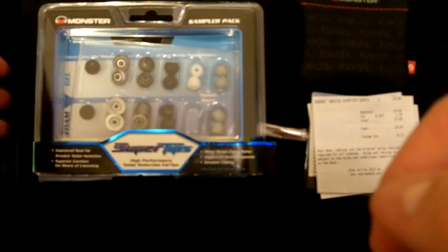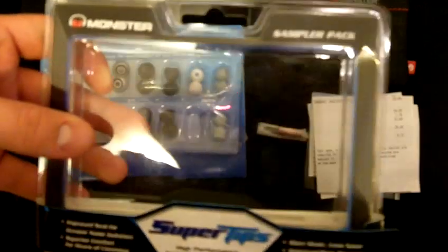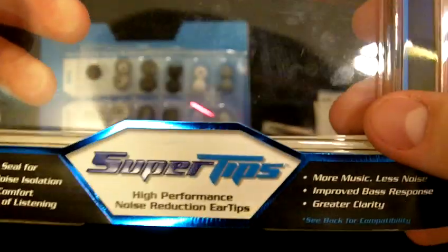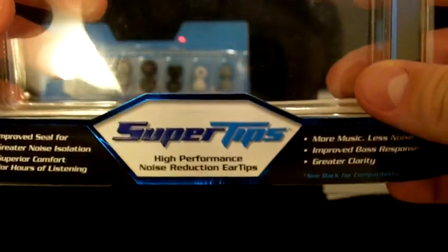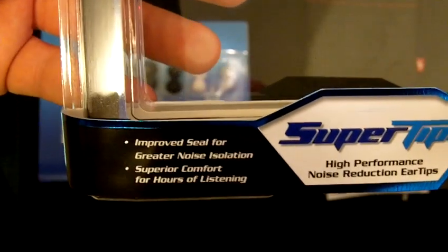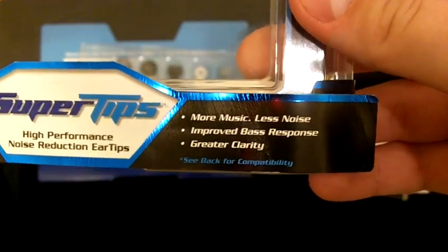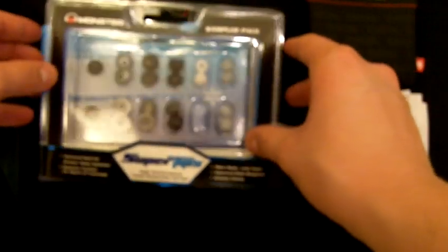Hey guys, I got a review for you today. These are the Super Tips Sampler Pack by Monster. These are high performance noise reduction ear tips that improve seal for greater noise isolation, superior comfort for hours of listening, more music, less noise, improved bass response, and greater clarity.